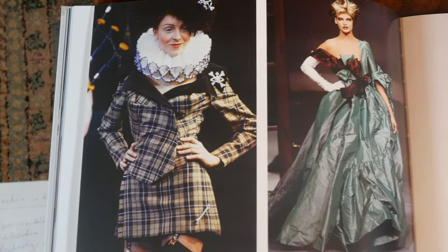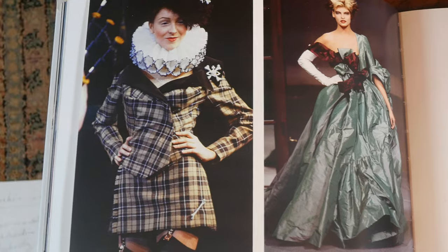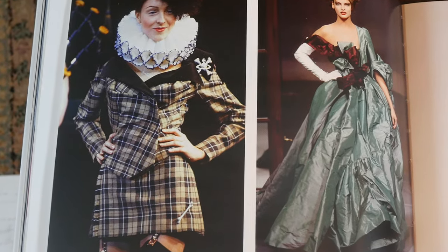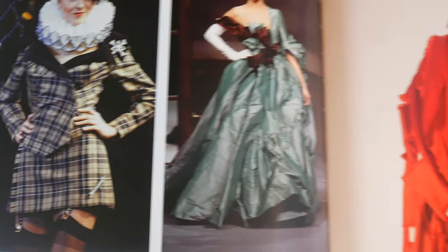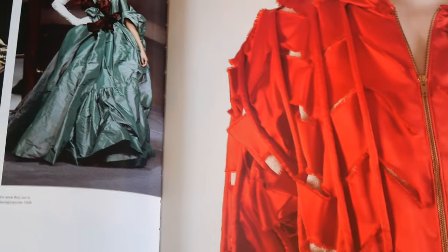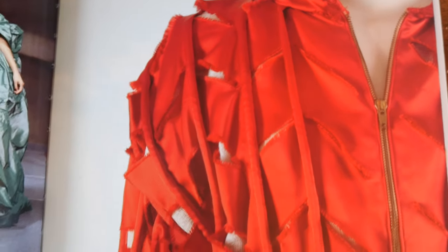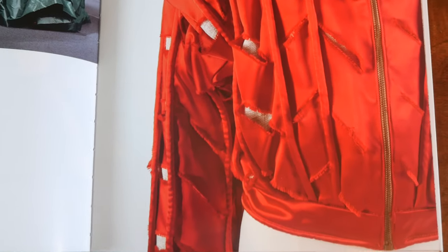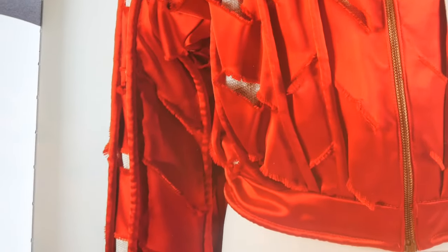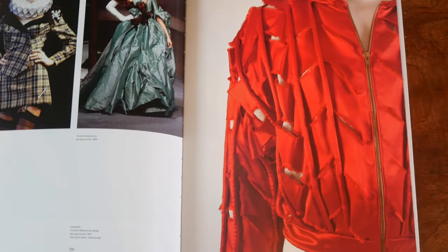To me this is Vivienne at her peak — that's just me humbly speaking, looking at these images. And then this is Vivienne's — I really like showing how you can take basically a track jacket, red rayon satin and white burlap. I really like that look.